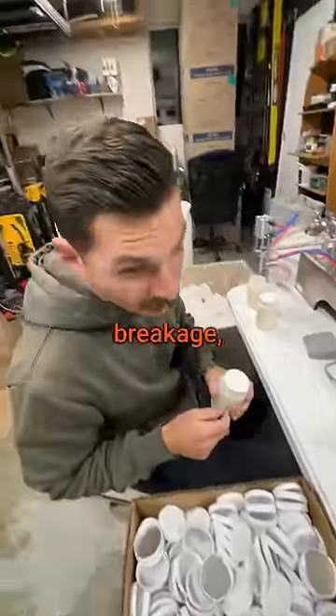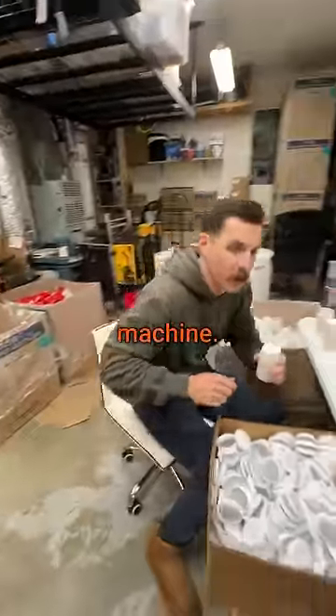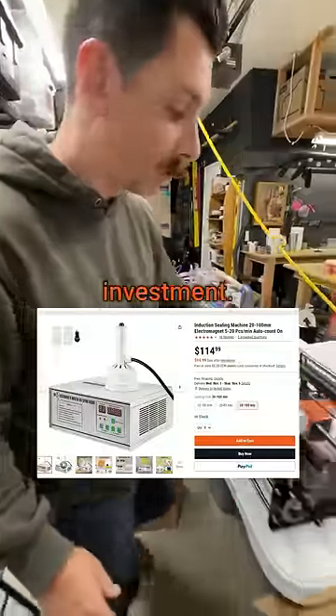We had some bad reviews about breakage so we bought this machine. It was only 100 bucks though so I think it was a worthwhile investment.